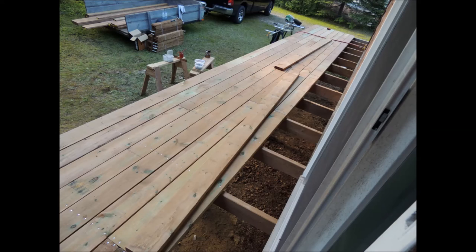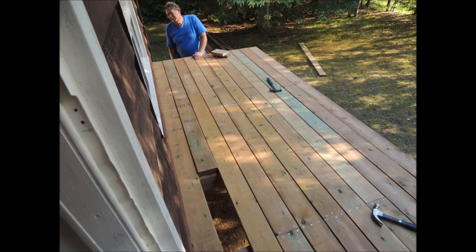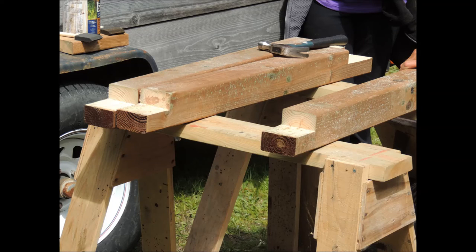Here we're installing two by six deck boards. We used an air nailer and all the fasteners are galvanized — we don't want anything to rust out. I'm just using a board here to get the spacing right for the last course. Here we've notched the 4x4 posts — the top will receive the rail and the bottom will be mounted to the deck with lag screws.